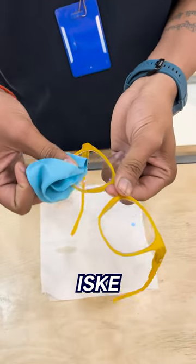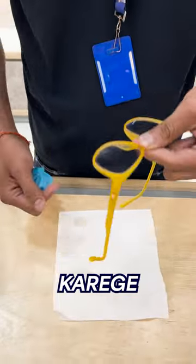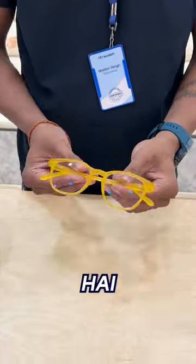After that, we are going to clean it properly. Now we can see that there are no scratches.